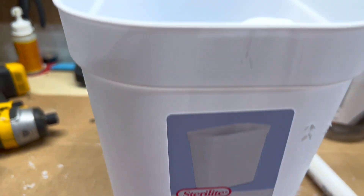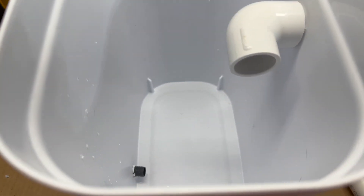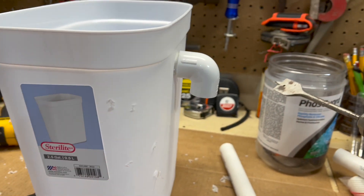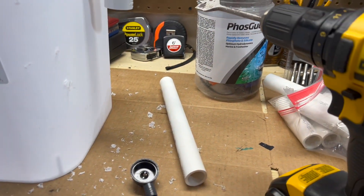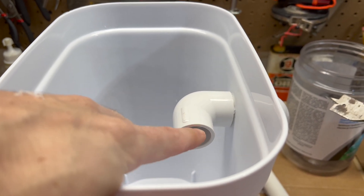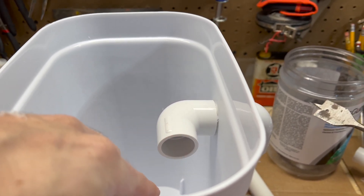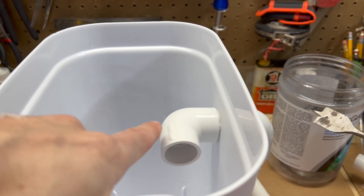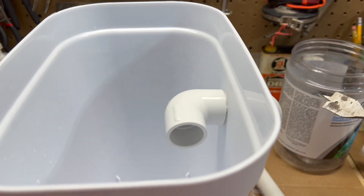Alright, so water goes in through here, shoots around, circulates, and comes out the top and down into the tank.